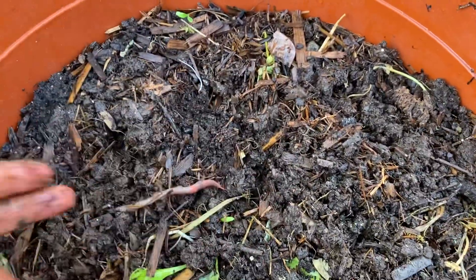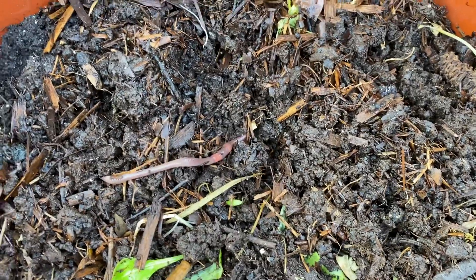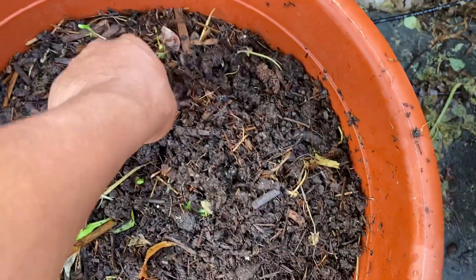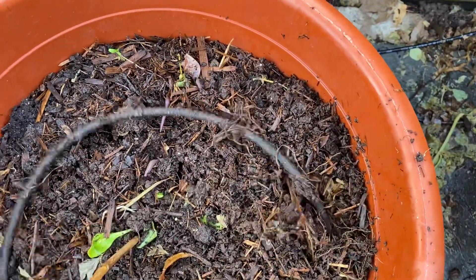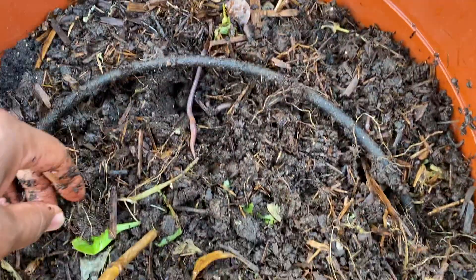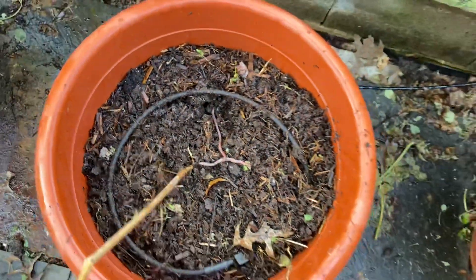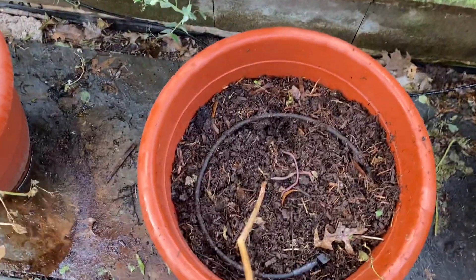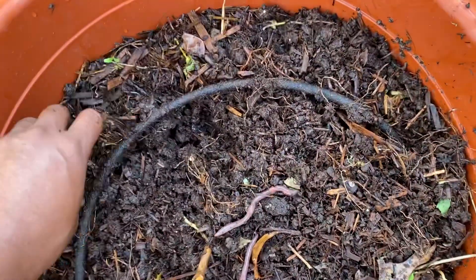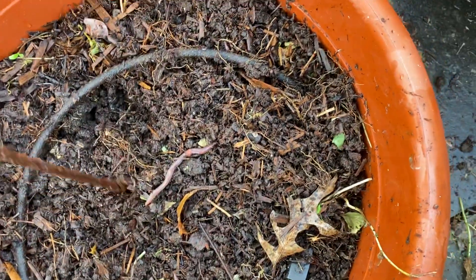I know a lot of you don't like worms, and I want to let you know that's how you know your food is healthy. You don't have to touch them. Look at this — there are a number of little ants inside of here. Living organisms inside of your planter. That's amazing. All of these organisms are naturally inside of your planter. You don't have to add them. Fungus is already here. Living organisms are already here. There are a lot of things taking place in natural soil to make it as fertile as possible.